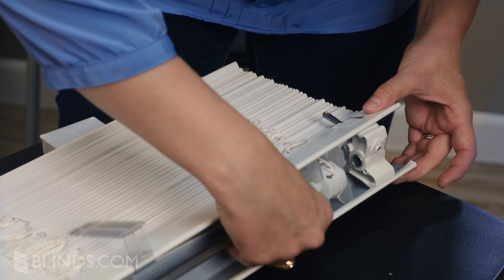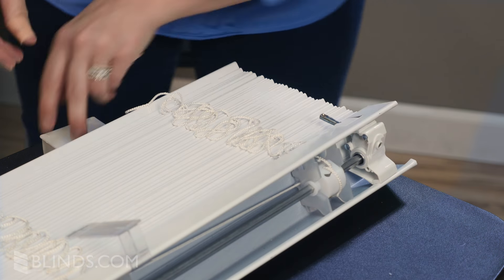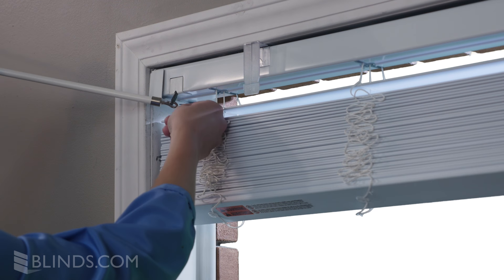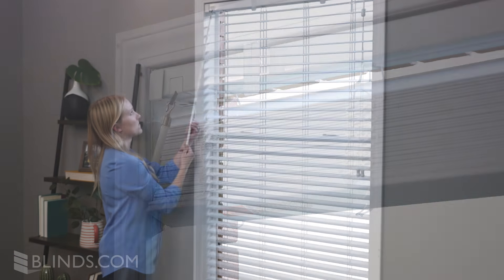Then reinsert the metal rod, replacing any rubber stoppers or end caps you removed. Now, secure the new tilt mechanism in place. Finish by reinstalling your blind, reattaching the wand, and testing the operation of your new tilter.